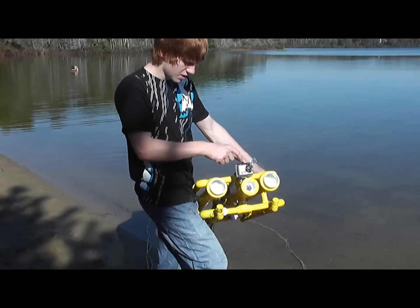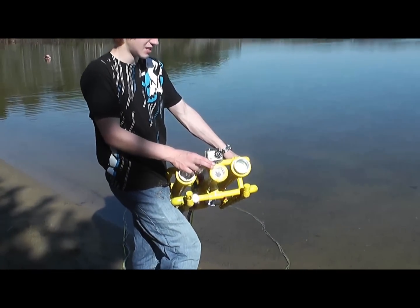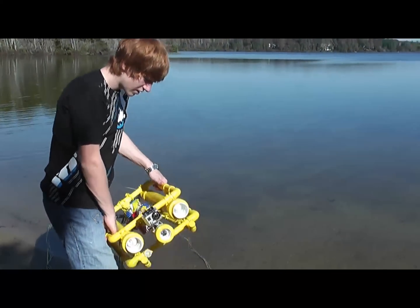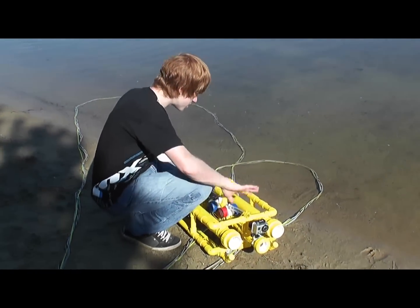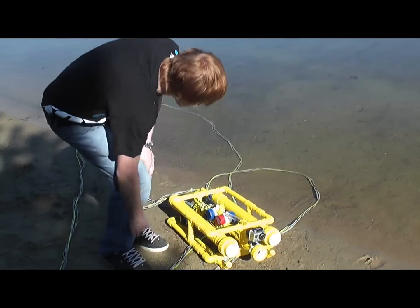I have a GoPro on the top for video, because the camera inside isn't cinema quality. It weighs about 25 pounds so that it's neutrally buoyant. All the tubes are full of air to make it lighter, and the larger tubes keep it stable in the water — most of them, because some are full of lead.